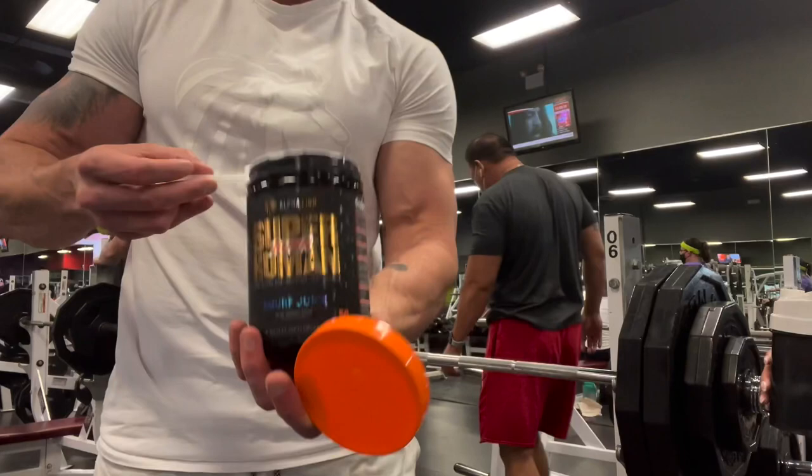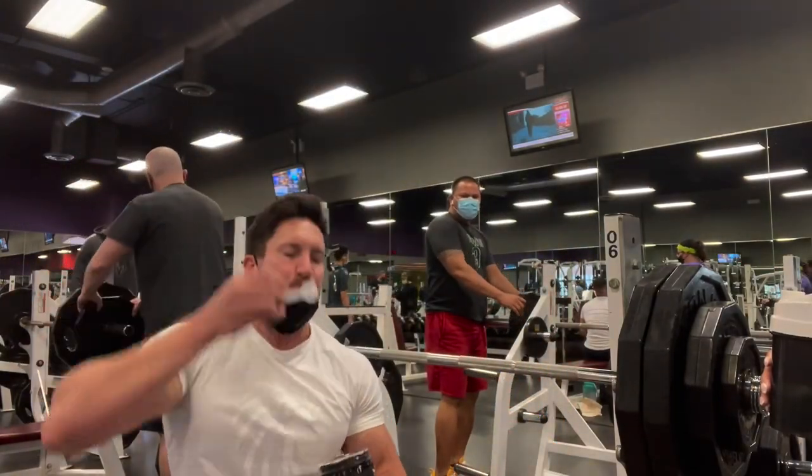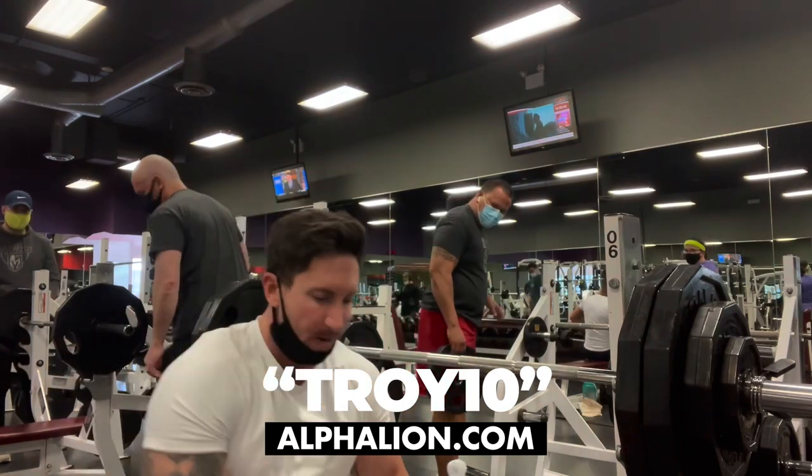Today's workout fueled by my go-to fat-burning pre-workout, Superhuman Burn. Absolutely love this stuff — my favorite flavor is Smurf Juice, it tastes like blue gummy bears. I'll link it down in the description below. Use code Troy10 for 10% off.